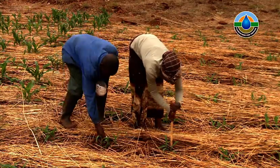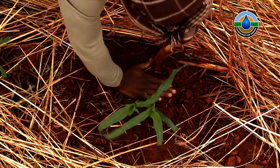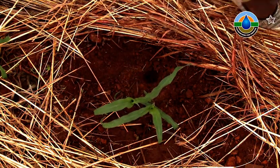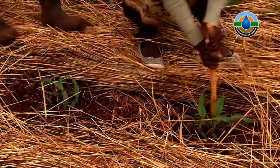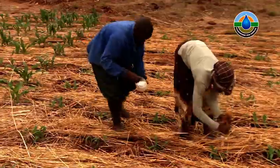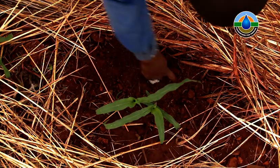Place the top dressing using the cup into a hole made with a sharp stick, ten centimetres from the plant, on the upslope side. This means if there is rain, the fertiliser will be washed towards the plant rather than away from it. It would be ideal to cover the fertiliser with a little bit of soil.